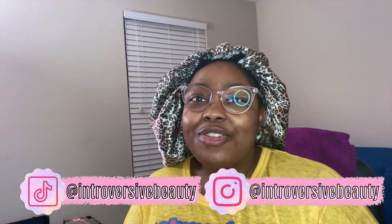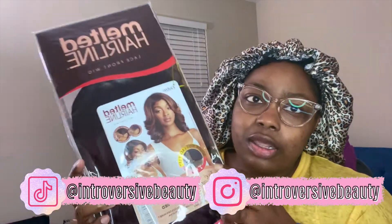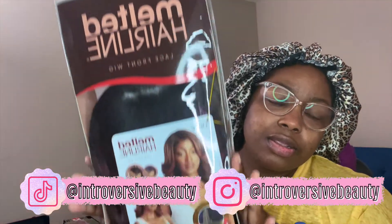Hey guys, welcome back to my channel. My name is Imora. If you are new, I am going to be reviewing another wig for you today. This one is Arlissa by Outre — I think 'Outre' is the proper pronunciation. This is from the Melted Hairline collection. It is a lace front wig, although I think it's like a lace part — yeah, so it's like a lace part.